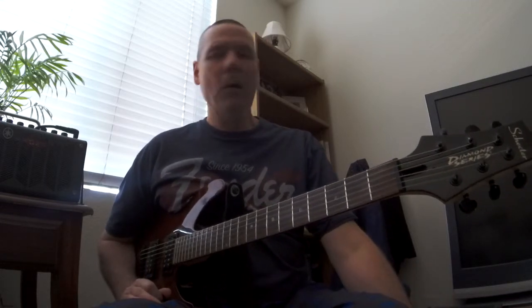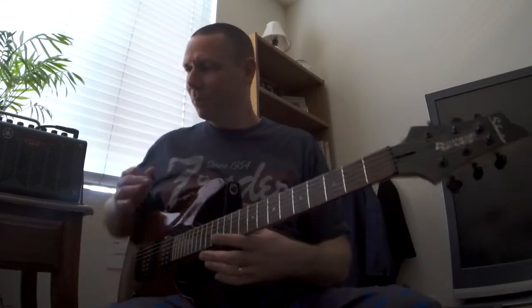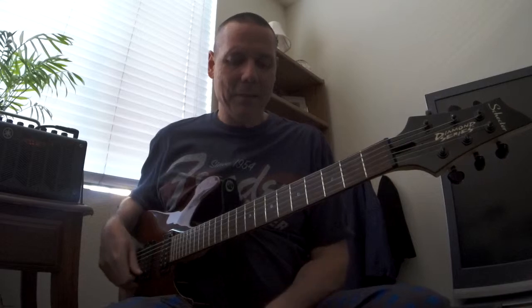I think the song really got kind of overplayed, but I've got some pretty decent tone here with the Yamaha practice amp and a little tube overdrive.